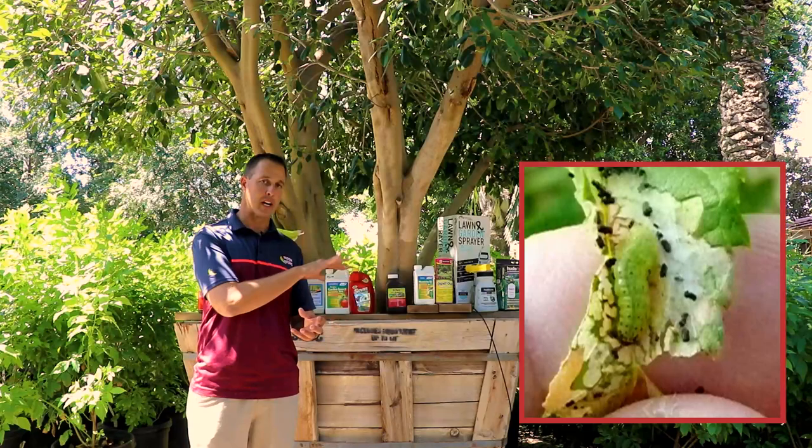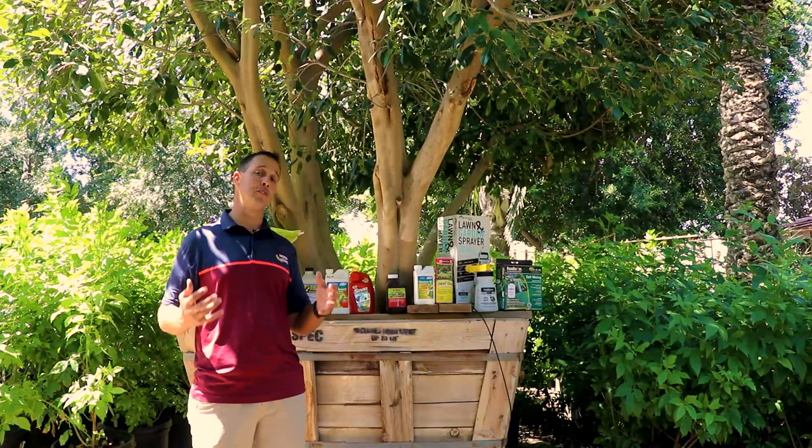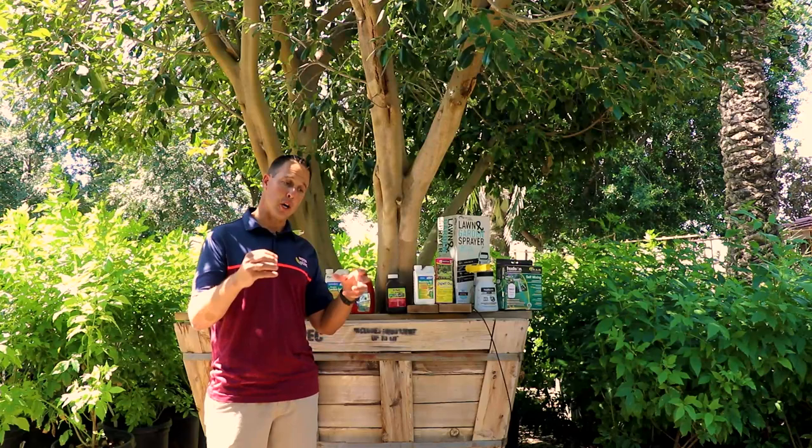If you see any of those three signs, there are a couple of ways to get rid of it. The first thing you can do, if you're just seeing it starting, is cut it out. You can literally take your pruners or loppers, cut those areas out, throw them into a bag, seal it, throw it in the trash, and get rid of it. You can remove them manually that way if you catch it early.